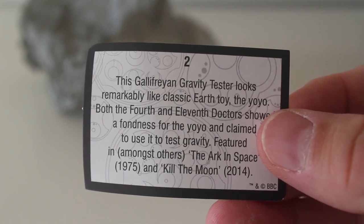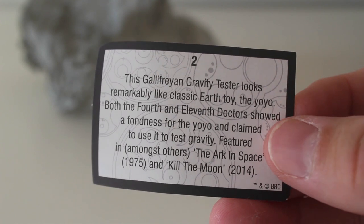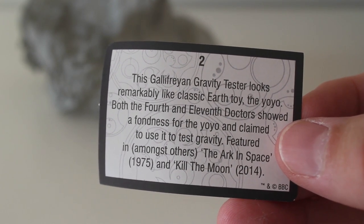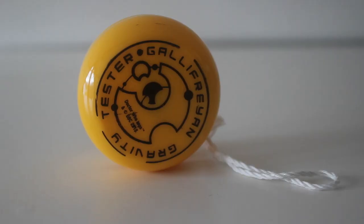Let's have a look, what does the little card say? This Gallifrey and gravity tester looks remarkably like classic Earth toy the yo-yo — yes it does. Both the 4th and 11th Doctors showed a fondness for the yo-yo and claimed to use it to test gravity. Featured in amongst others the Arc in Space and Kill the Moon. Yeah it's a really cool little item, I just need to brush up on my yo-yo skills now.